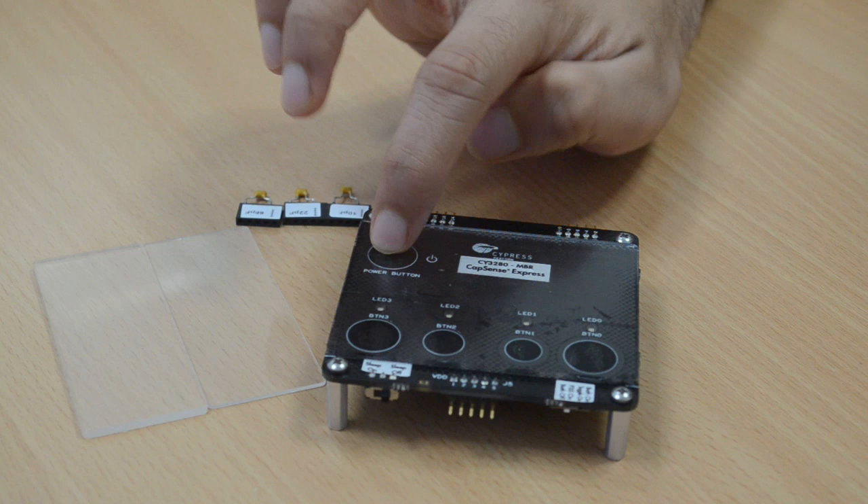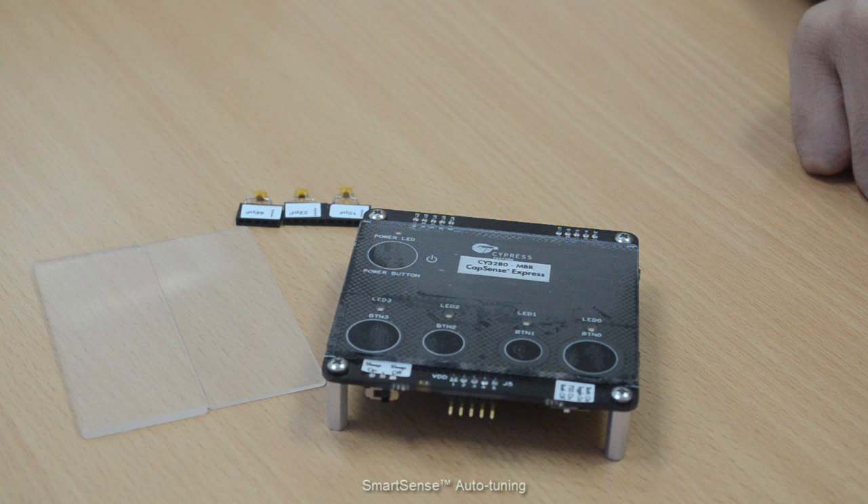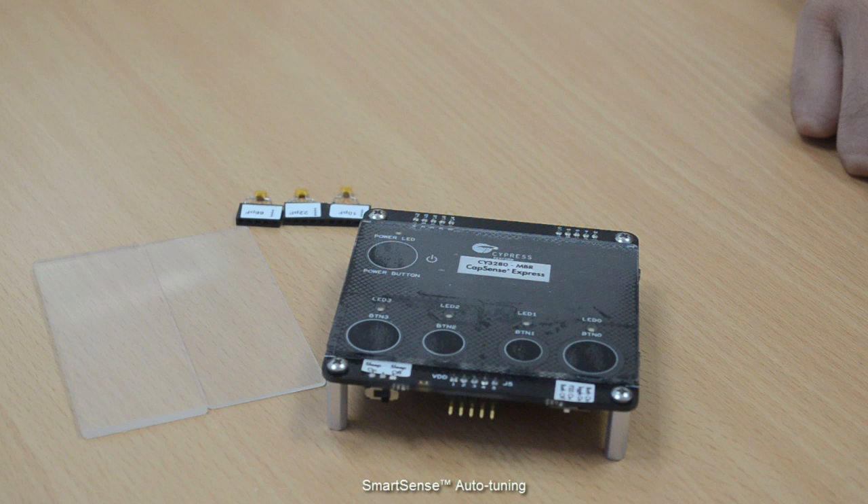Now we are ready to evaluate the most unique feature in CapSense MBR — SmartSense Auto-Tuning. In a capacitive button design cycle, there are bound to be environmental and manufacturing changes that impede button performance. This requires manual tuning, which is costly and complex to compensate. SmartSense Auto-Tuning continuously compensates for system, manufacturing, and environmental changes and ensures optimal performance throughout.